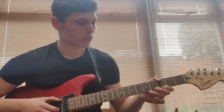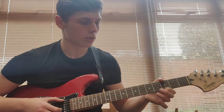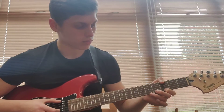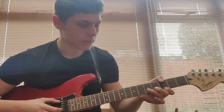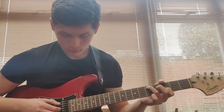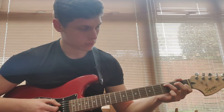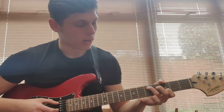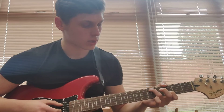So you repeat basically the pattern through once, and then again through a 2nd time. Then after that we come to this thing. This is just repeated through once.